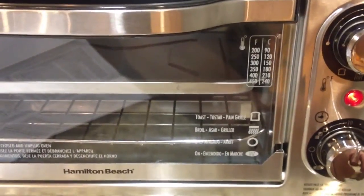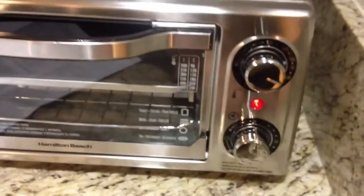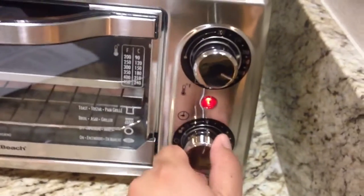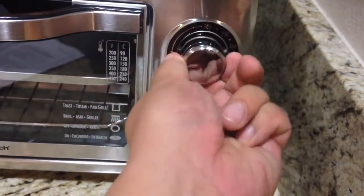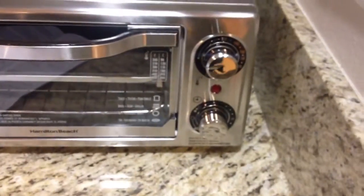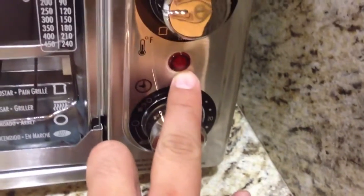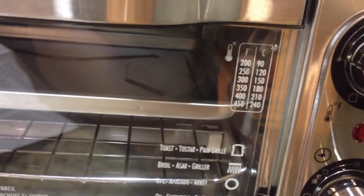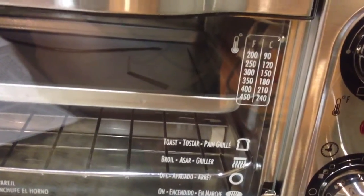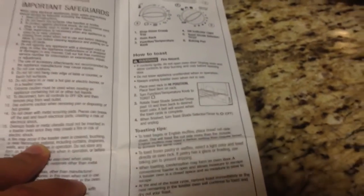The manual says if you have a fire you should just unplug it, but it's kind of tough because you have to reach over and grab it. I don't feel like wasting electricity so I'm going to turn this off. It seems like it's on when the red light is on. I'm going to have to read this manual to figure out exactly how to use it.